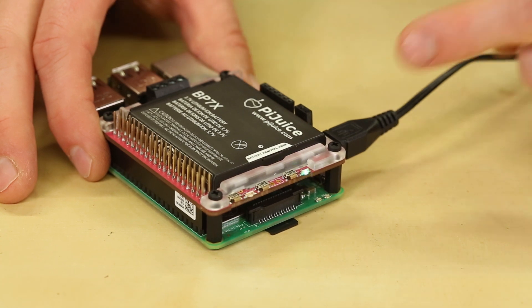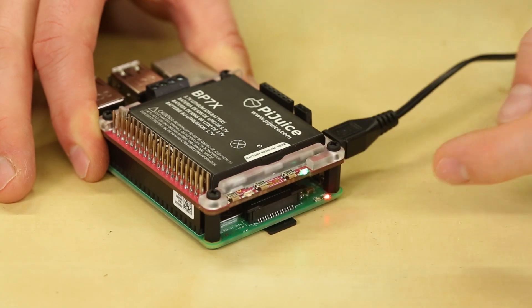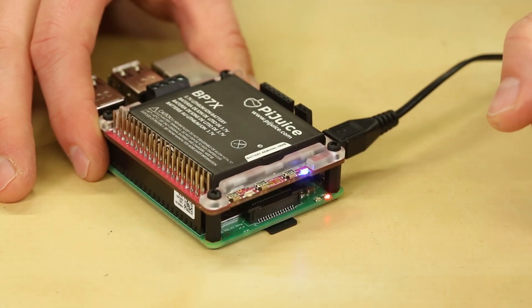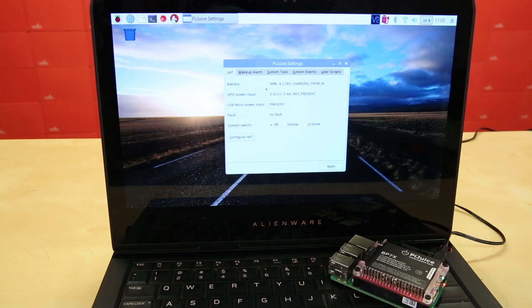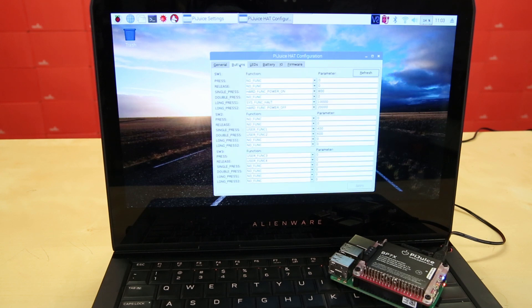To show the Pi Juice in action, I've connected power to the Hat and let the battery charge. By pressing Switch 1, we can turn the Pi on, just like you would a regular computer. I'll give this Pi a minute to boot up and it will start a remote desktop server. By installing the Pi Juice software, we get a slick interface that gives us battery life and lets us define custom functions for the LEDs and buttons.